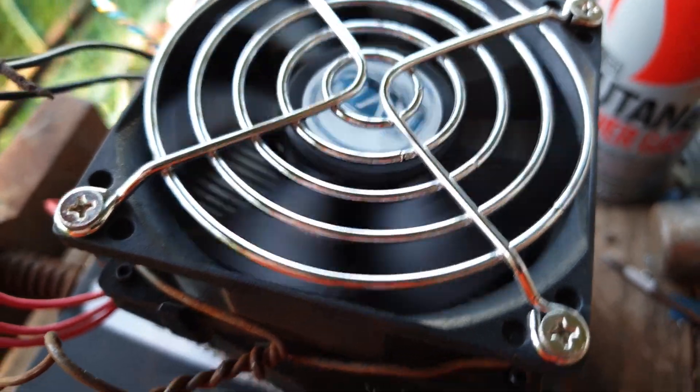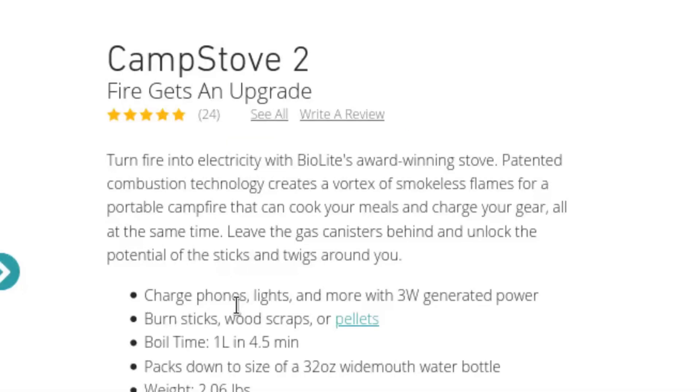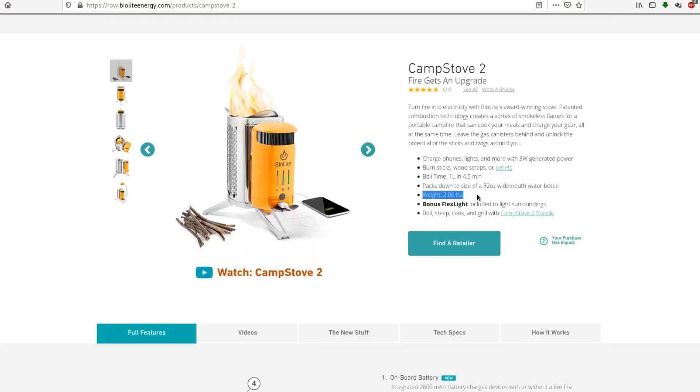It was able to run a CPU cooler fan, only just though, with the help of a boost converter to bring it up to about 5 volts. While I was making this I became interested in commercial products that do the same thing. I found a company called BioLite — they make a little camp stove which turns fire into electricity using a thermoelectric device. Apparently you can charge phones, lights, and more with 3 watts of generated power, and it boils 1 litre of water in 4.5 minutes by burning twigs. It comes with a 2600 milliamp-hour battery and weighs about 0.934 kilos.